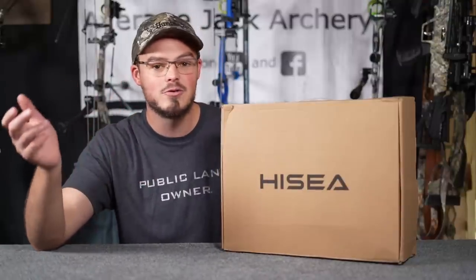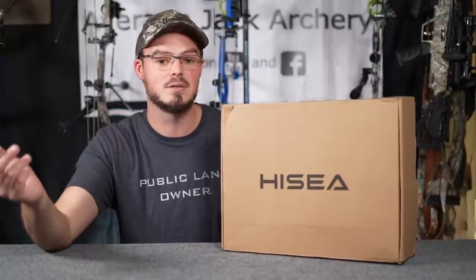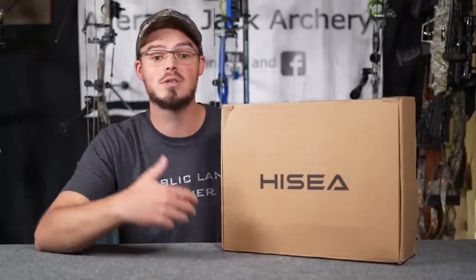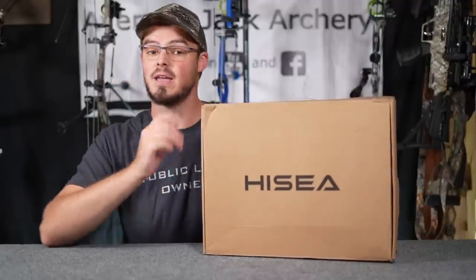I have reviews on other boots from other companies on my channel as well, but last year Hisea reached out and said, hey, would you be interested in trying our boots? No strings attached, no money changed hands — just an honest review. So we're going to be taking a look at these boots today and comparing them to their boot style of the past.